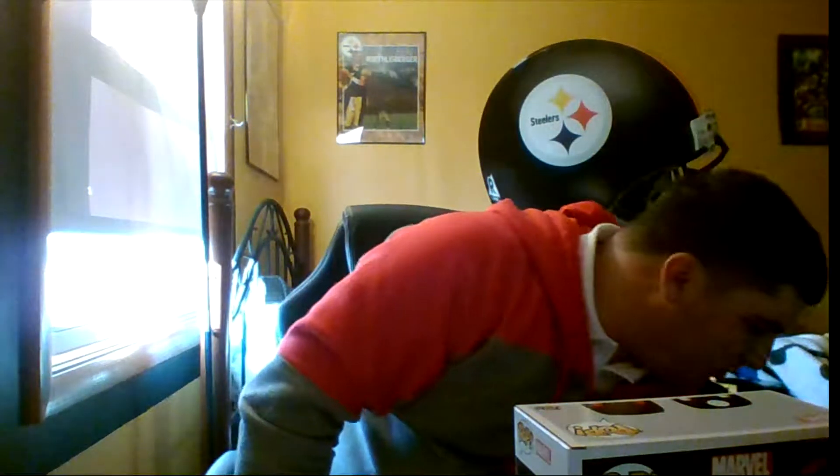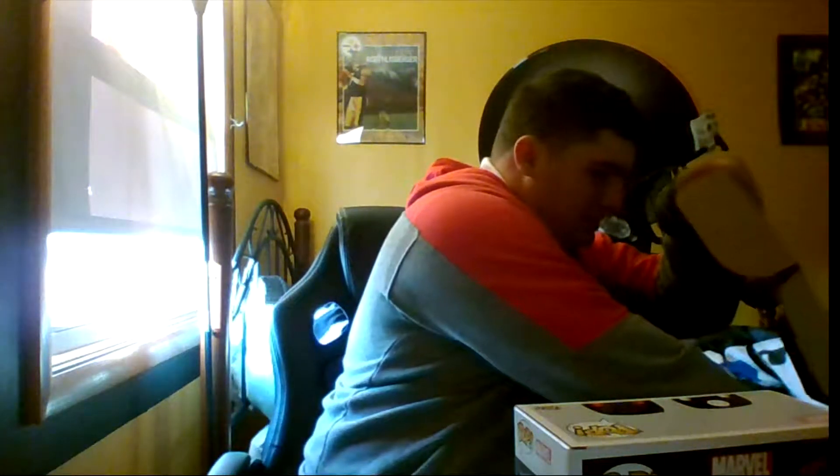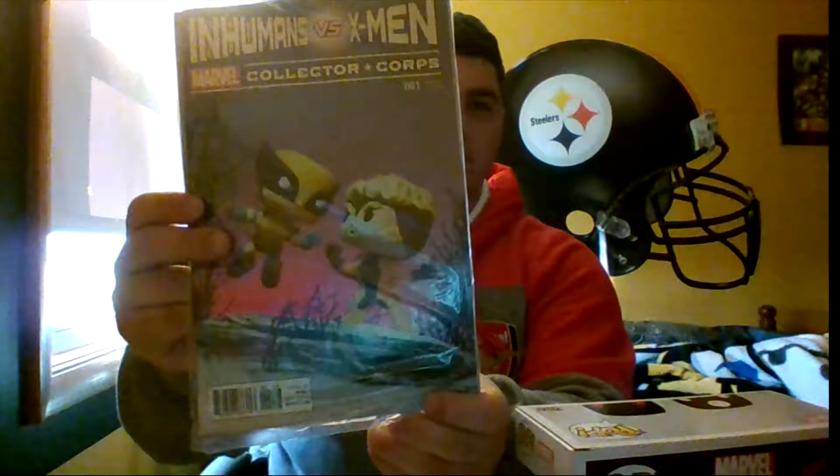That's pretty cool. I don't have a lot compared to some people but I have a good amount of Pops over there — I'll definitely make a video about that. I get one of these boxes like every three months and it always comes with a comic book that I never open.